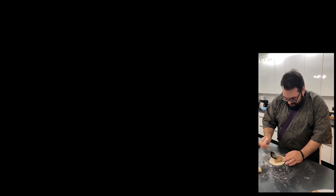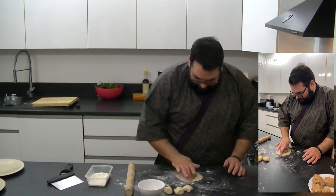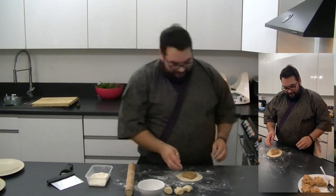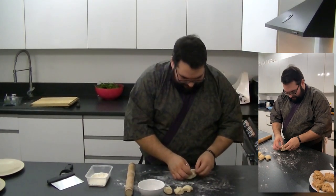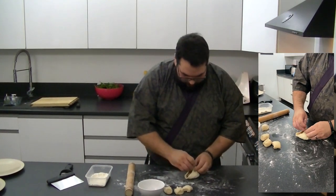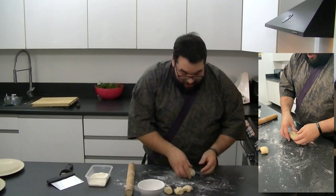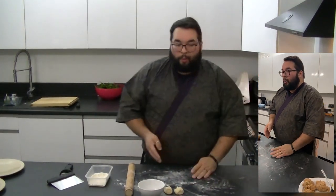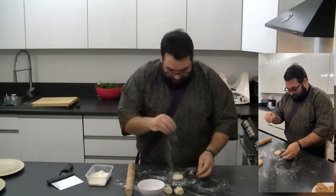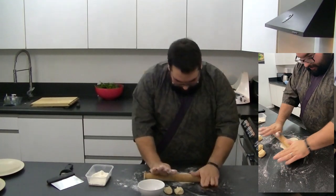Ollie says his favourite Pixar short is the bao bun one. Ben has had a bit of a happening — he made his bao bun with cold water so he's starting again. You can keep it, it will just take a little bit longer — but don't think about putting hot water in because that will kill the yeast.